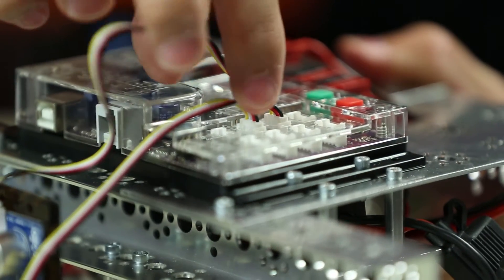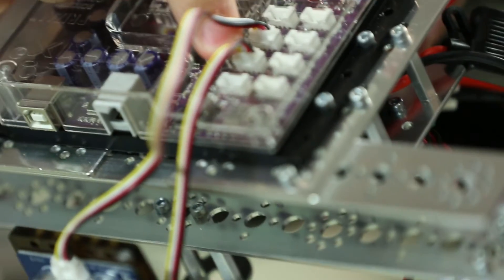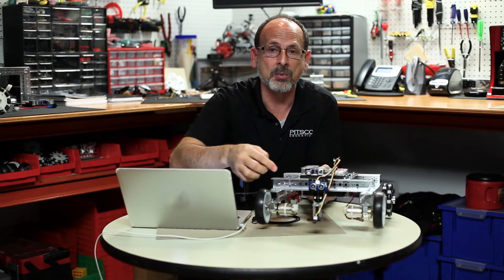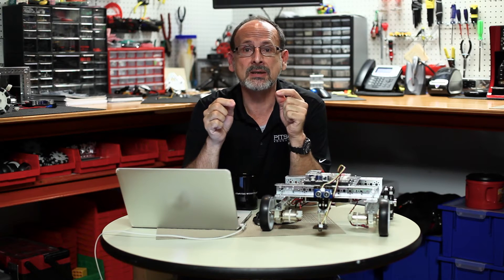We've got the line finder sensor plugged into digital port number three on top, and our ultrasonic sensor plugged into digital port number four. The instructions for this are part of the building interlude called 'Making Your Robot Smart,' because sensors allow the robot to sample the environment and use that information to make more intelligent decisions. That's what this is all about — making our robot smart.